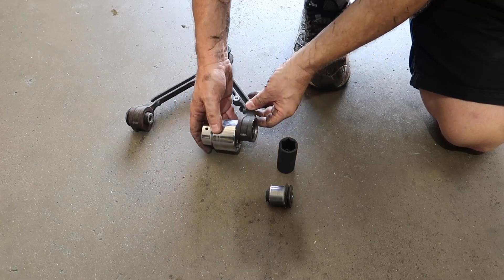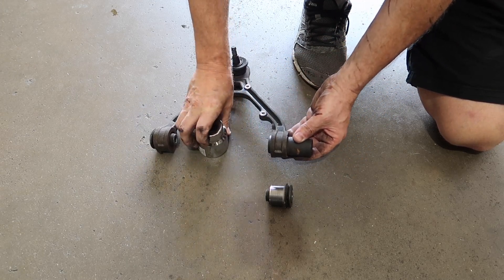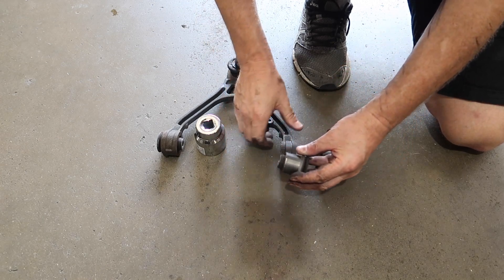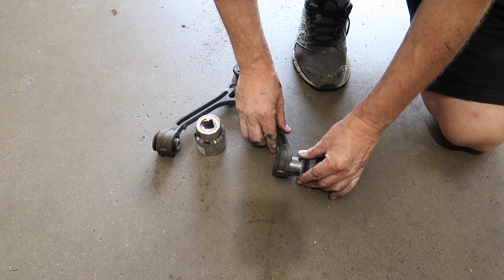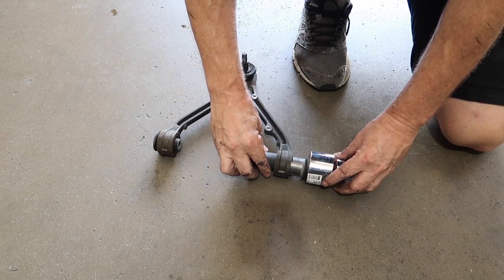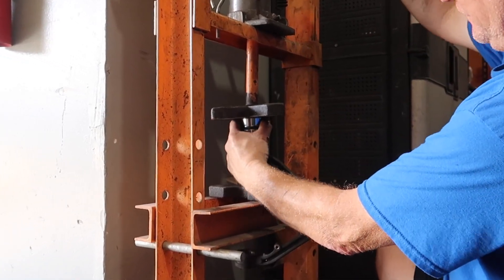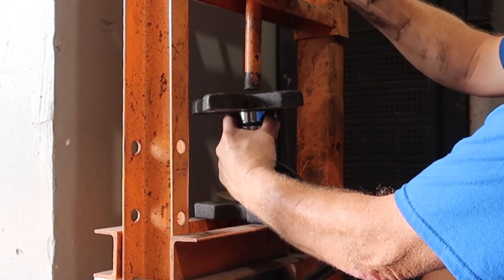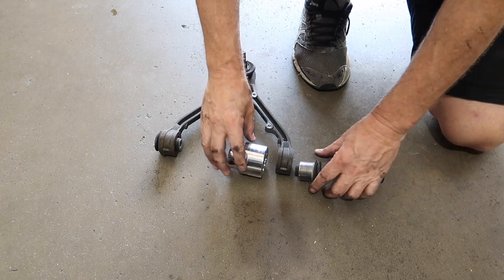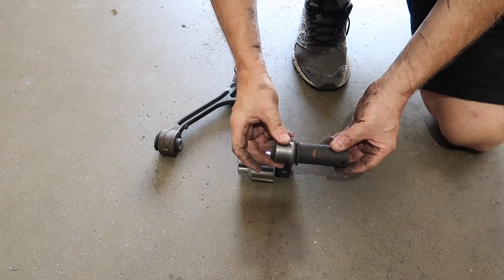Setting this thing up in the press sometimes isn't as straightforward as it looks. The shiny socket is the base; the black one is the part pushing the bushing out. You can see the direction it comes out - sometimes you've got to spin things around. The outside is going to push on the silver socket and the inside is going to be pushed on the black socket. You can spin the whole control arm around so it will fit in your press. Hopefully this quick demonstration gives you an idea of which way it's going to push out.